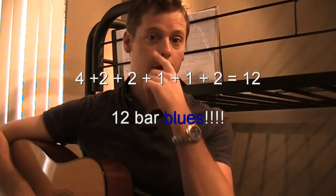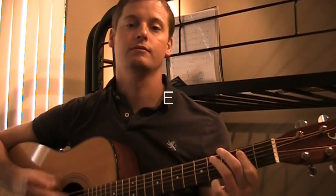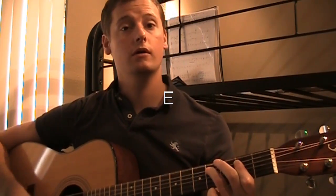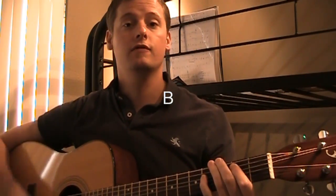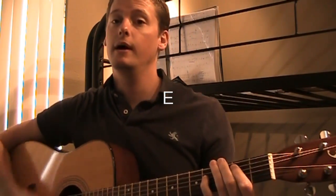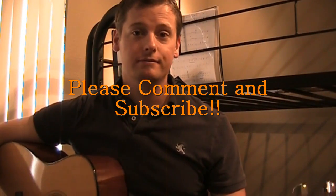And so forth. Playing this whole progression through sounds like this. [plays progression] Turnaround. So anyway, that's some information for you — you can practice up.